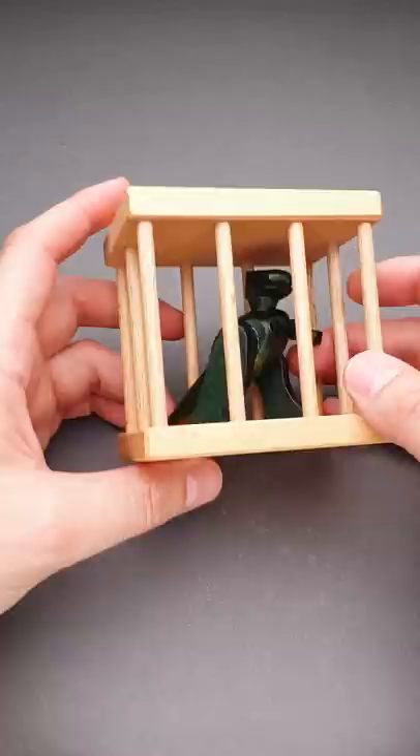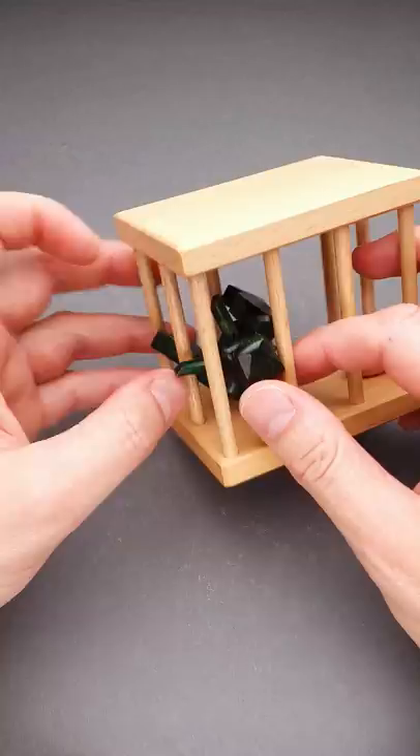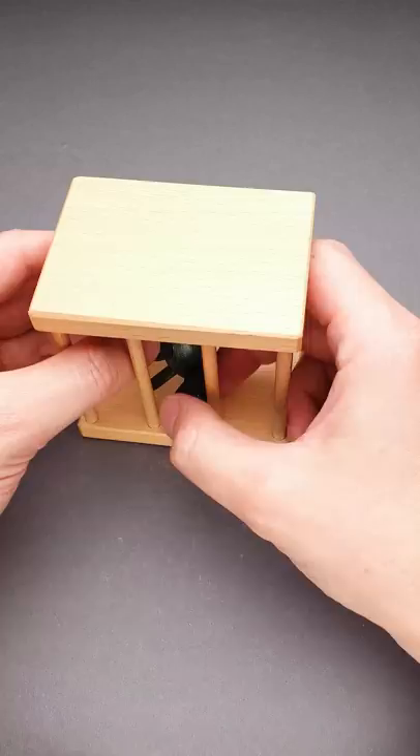At first glance, it looks exactly the same from all sides, but there is a space between bars which is a little bit larger than the others. It is right here. If you rotate the dragon in such a way that you put the tail in this space first, then you will be able to put one of the legs out. Then goes one of the hands, and you can remove the dragon from its cage.